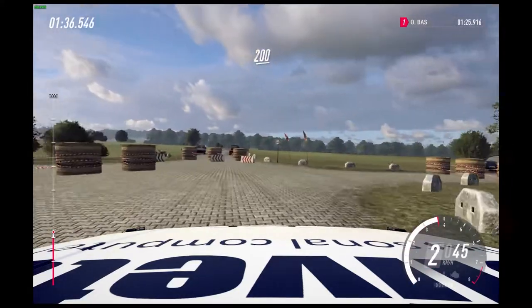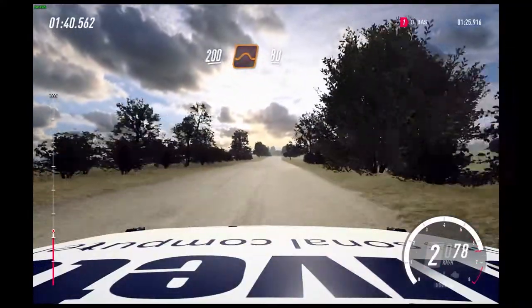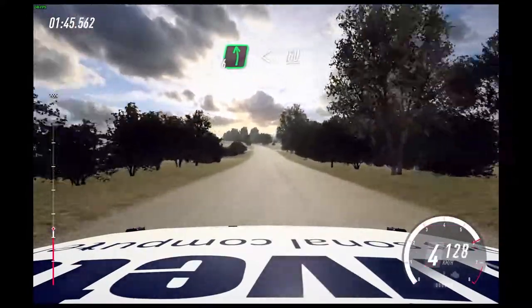200. Flat jump, 80. Bump, into 6 left long, opens flat of a crest, 150.